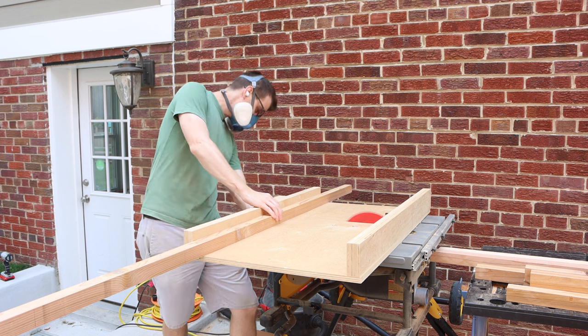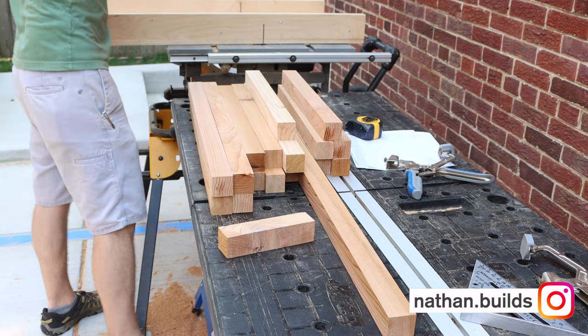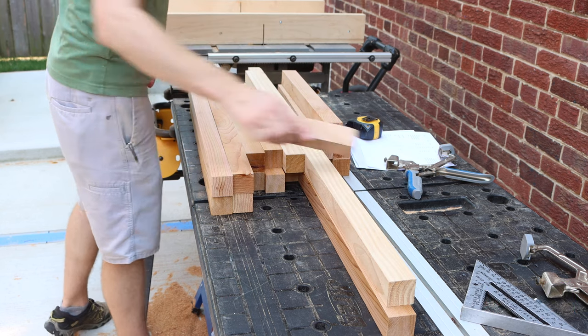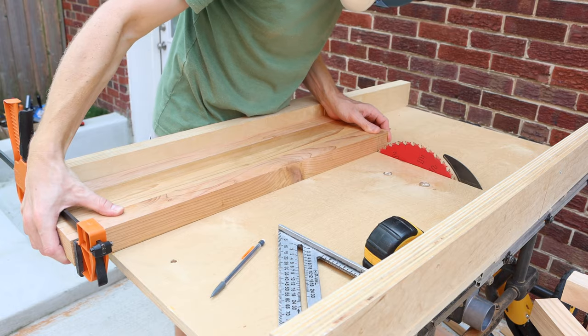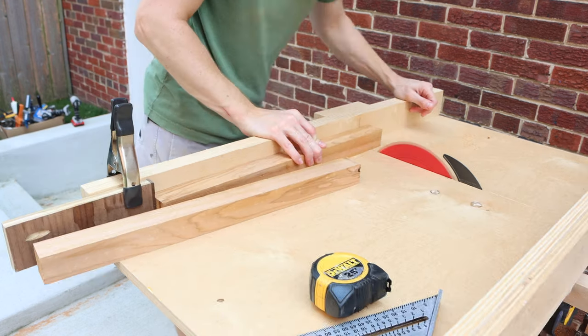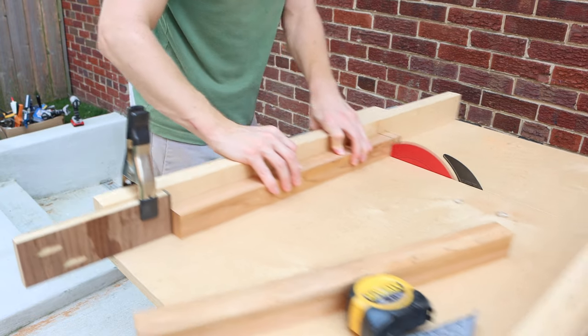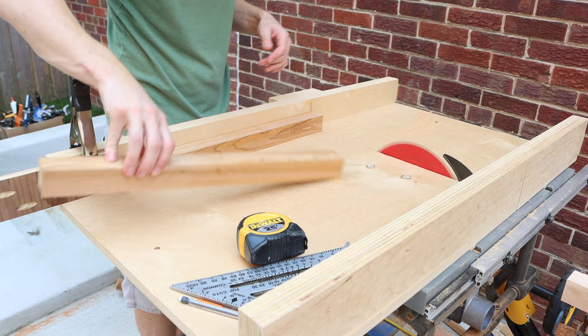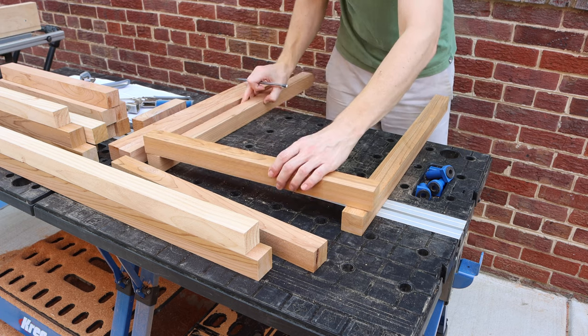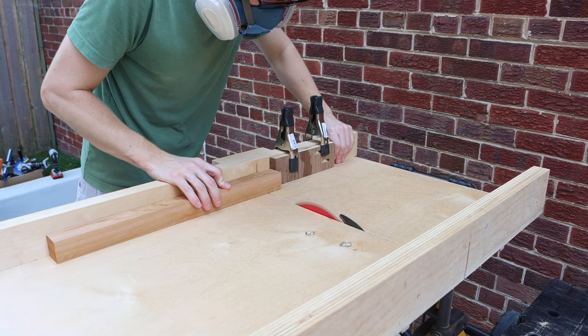I rough cut all my pieces to length using my crosscut sled and then cut the leg pieces down to final dimensions. For the joints in the legs and armrests I'm going to be using half lap joints, which I can cut using a couple of jigs that I've made for my table saw.